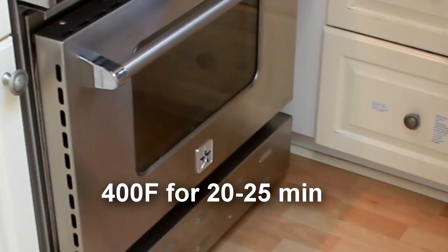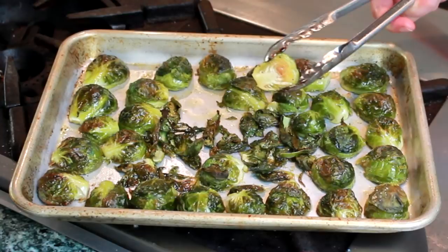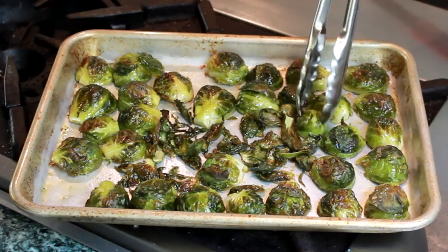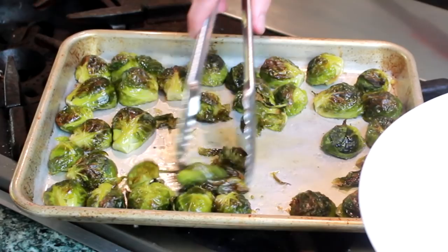Let's check up on them after 20 minutes. My outside pieces are starting to color, but the inside ones are not there yet. Instead of burning the outside pieces, let's just swap them and put those pale pieces in the hot spots. I've also noticed that my loose leaves got nice and crispy — I'll take them out so that they don't burn.